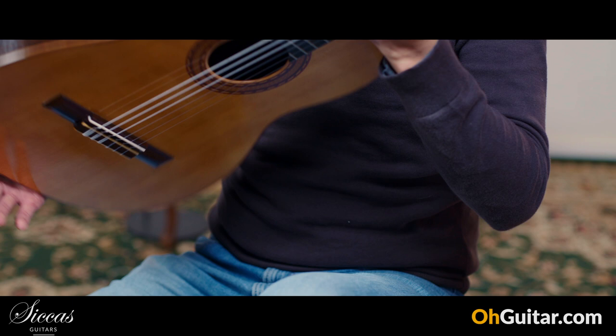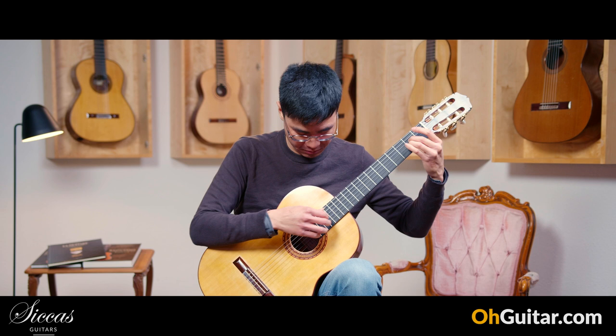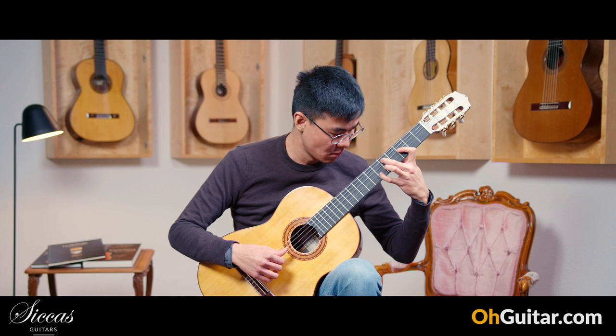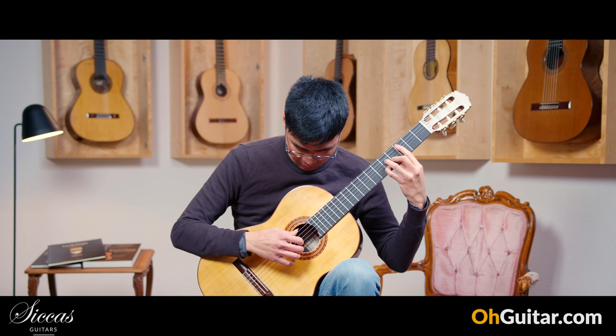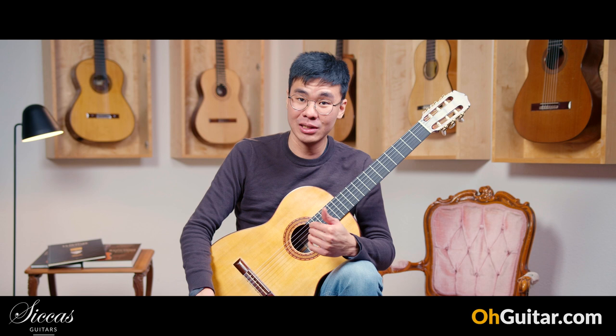Let's hear how it sounds. The guitar is a very rich sounding guitar, and due to the F main resonance, it has very deep and dark, airy basses.